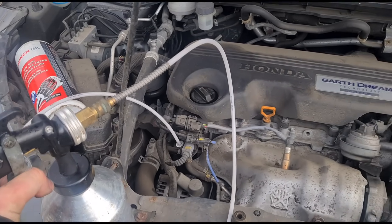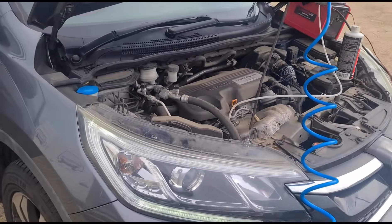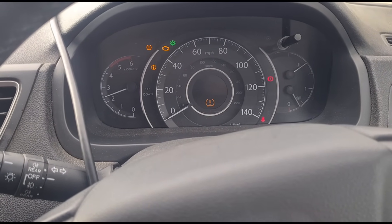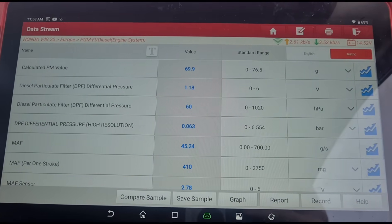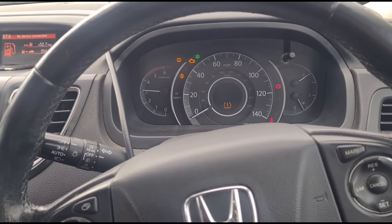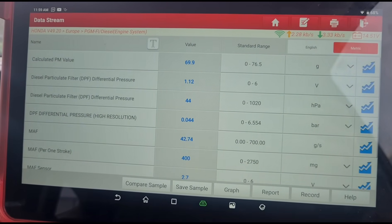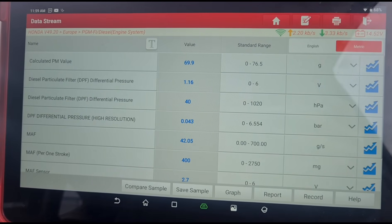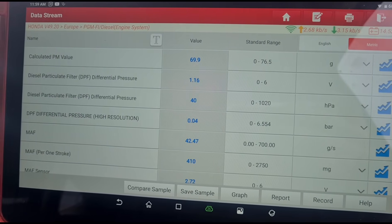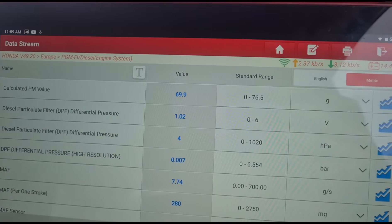All the fluid is in there, giving it a minute to soak in. You can see some of it has already started coming out of the exhaust. We're inside giving it a few revs, keeping an eye on the live DPF data. We're holding it at around 3,000 RPM. We now have 40 millibars of pressure there.